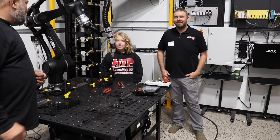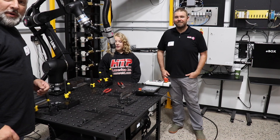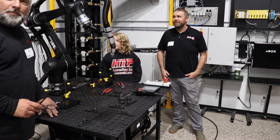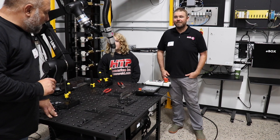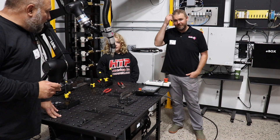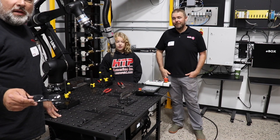Today I'm here with Matt from Abicorbinzel and Violet from HDP America and we're looking at the new Abicorbinzel iBot 1. Violet's going to do a T joint, programming the cobot all by herself, and we're going to take you through step by step how it's done.